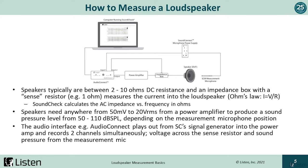SoundCheck can do this simultaneously, which makes the test very fast — critical, for example, on a production line. Anastasia will demonstrate this later in the presentation using Listen's AMP Connect ISC, which consolidates these individual hardware components into a single convenient all-in-one test interface.